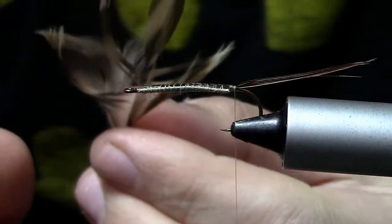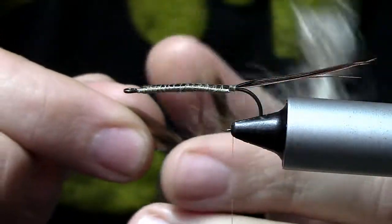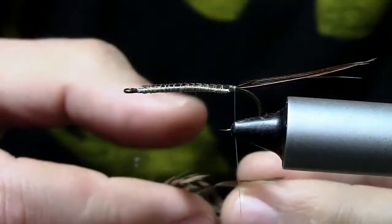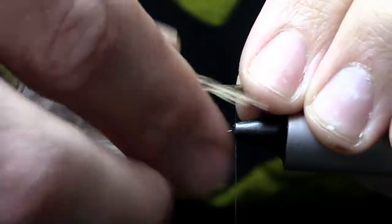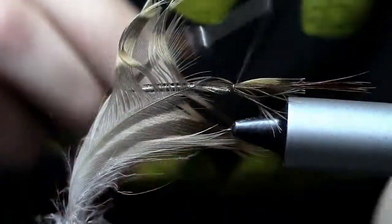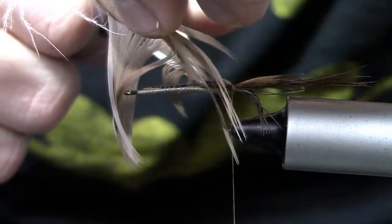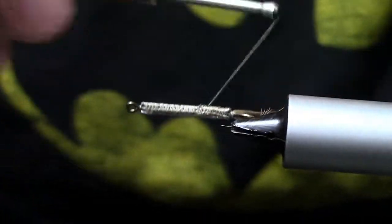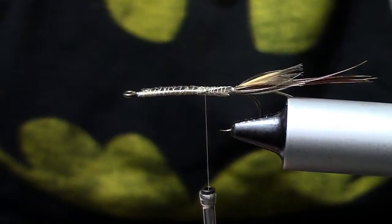Now we're going to take a mallard hen flank. I've kind of pulled the fibers away from the tip of that feather so that I just have that little tuft exposed. That little tuft is what we're going to tie in coming off the rear of the hook. We want that little tuft to go about halfway down your pheasant tail fibers — that's going to become the carapace. Just go ahead and tie that in, then snip it out. Don't mess up this feather because we're going to use it again. Go ahead and tie in those extra fibers and adjust it to get it where it needs to be.